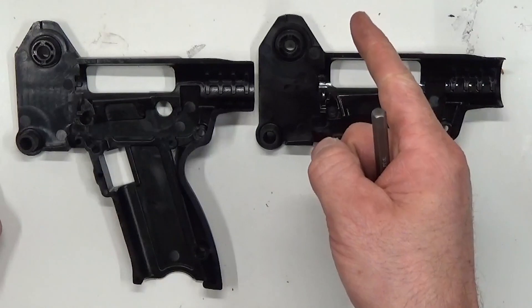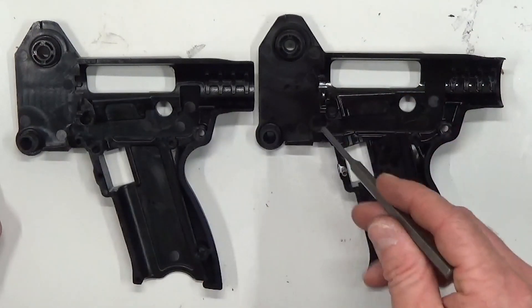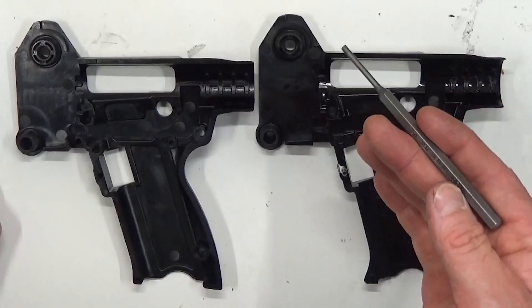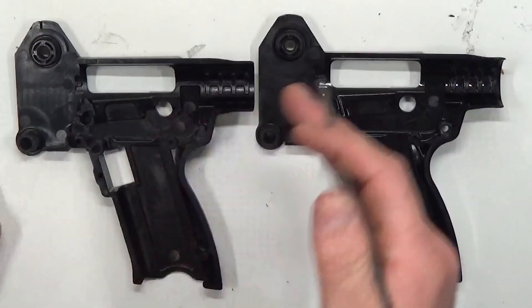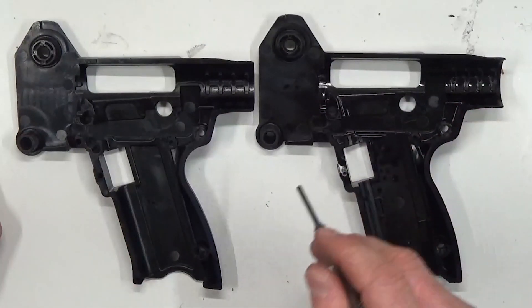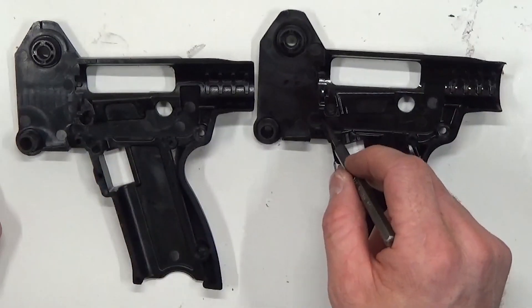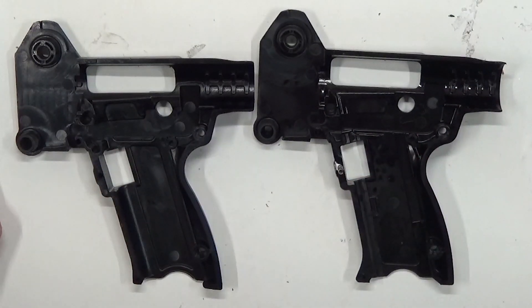They pull the trigger and it doesn't reset — and this is going to be the fix. There is a variation in the polymer that's causing the issue — it could be the universal magazine version, or it could be that it's newer. At the time of this video it's December 2016, and anything in the last three or four months, we know what the fix is. There's a variation in the polymer causing the issue, so let's show how to fix it.